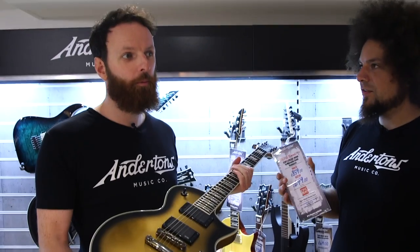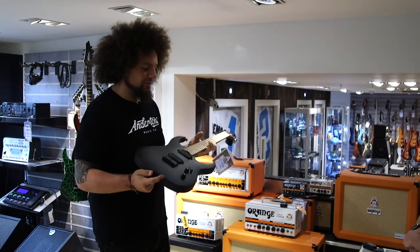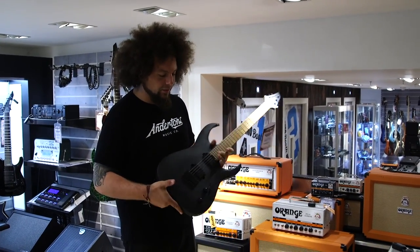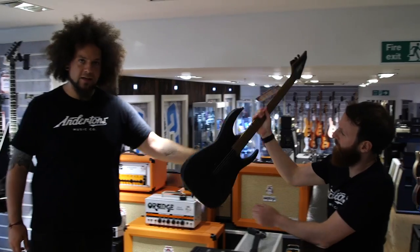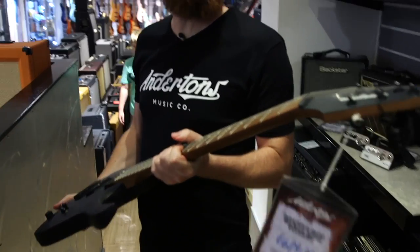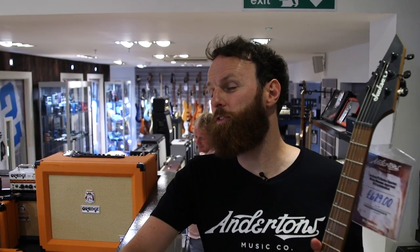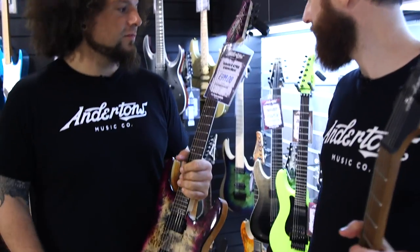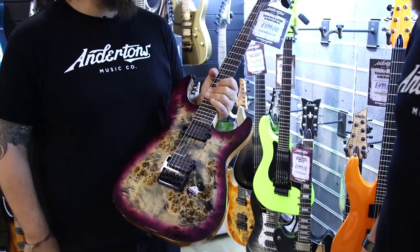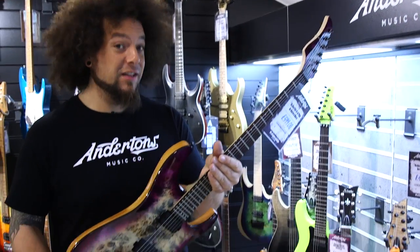I don't know whether my Blackstar budget will be blown out of the water. Pro Series Signature Misha Mansur Juggernaut HT6 in Saturn Black — £6.29. Baked maple neck, made in Indonesia, double humbuckers, hardtail. Banger. I mean, if you're not going to get that, I'm going to get that. We can use a sig. That's a beautiful guitar. Check the C6 Pro — £5.99. Another Indonesian-made beauty. That's really good value for money.